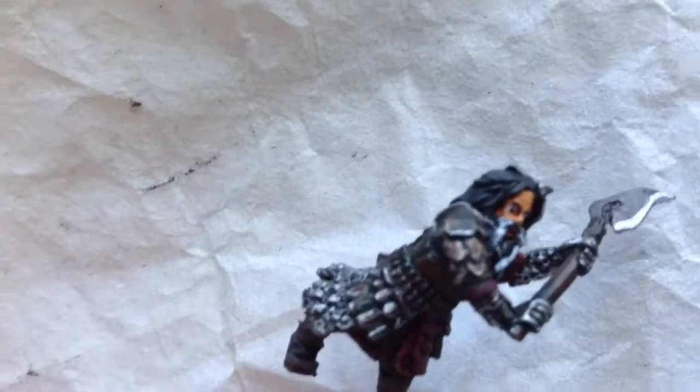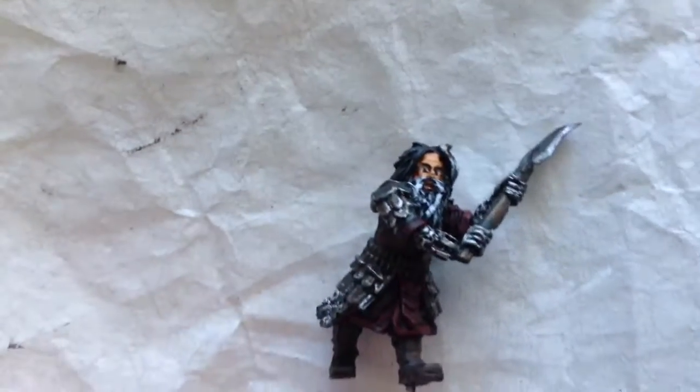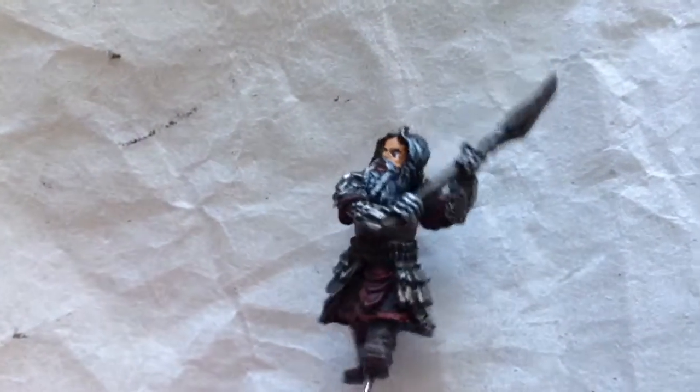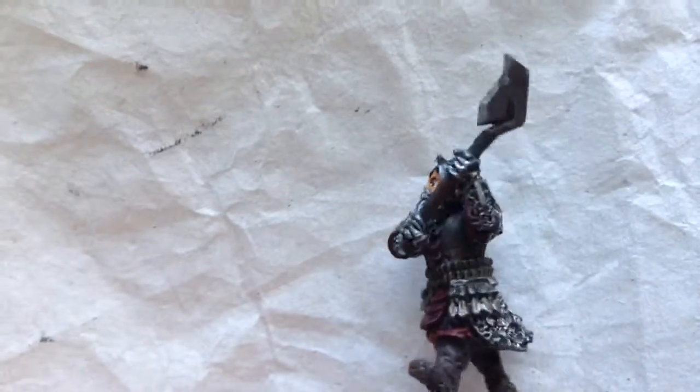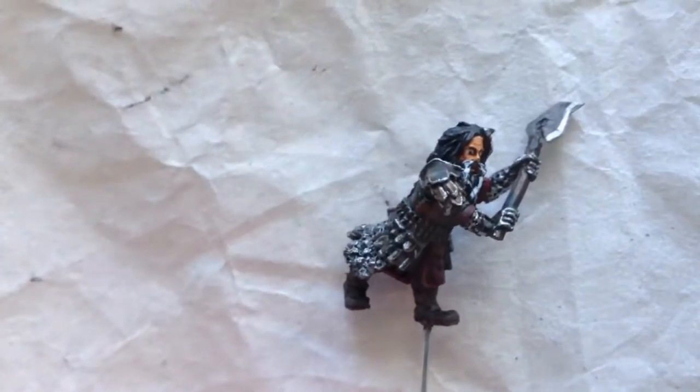I had highlighted the edges of the armor with the metal and I am just really, really happy with how he came out. The edge of the axe blade and just — yeah, I'm quite impressed by this model. I am very happy with how he came out. I will come back once his base is completed.